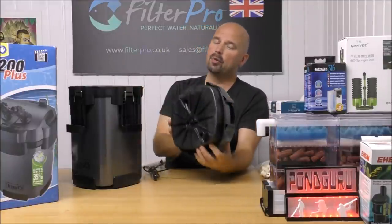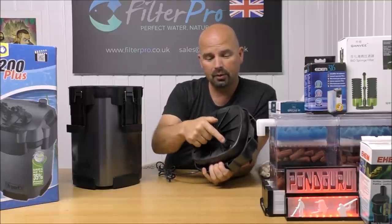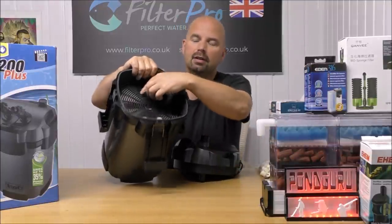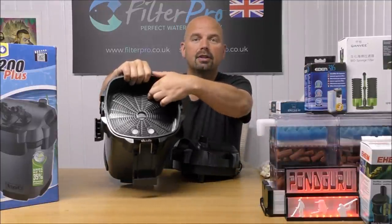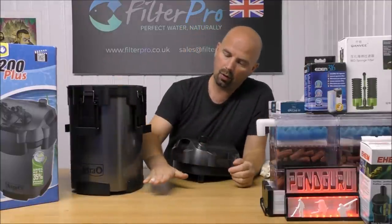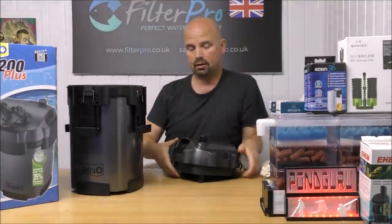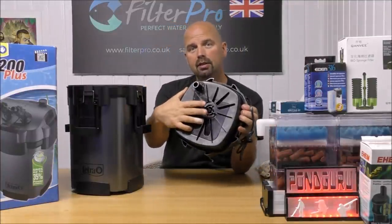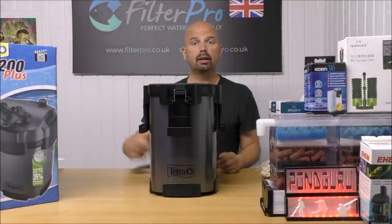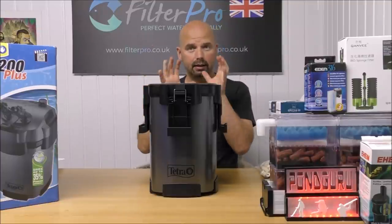That's the pump head — pretty much just like any other canister filter pump head. Water comes down here, travels down the central pipe all the way to the bottom, before rising up through all of our trays and being sucked out by the pump and returned to the tank. We'll bring the camera in, pull this apart, and explain exactly what's in here.